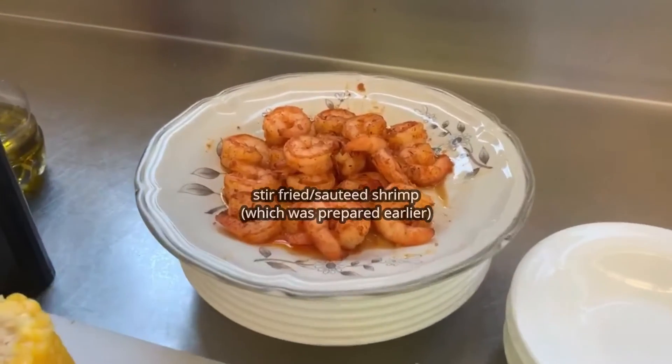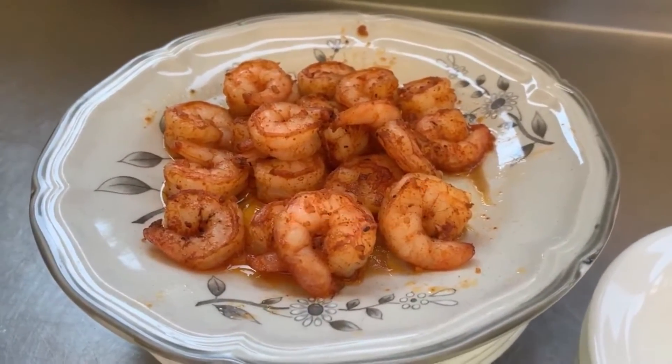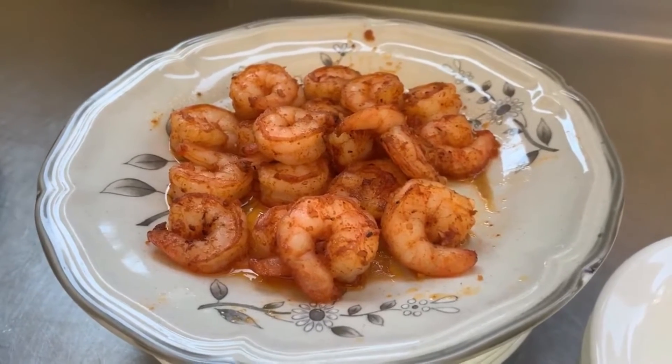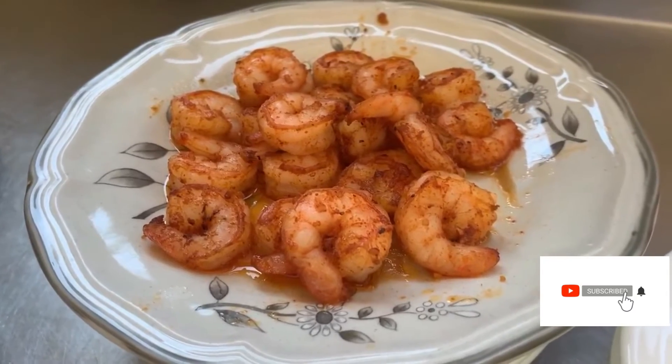Here we have the shrimp that I just prepared a few minutes earlier. I'm going to show you a short video on how I made this to show you my secret spices.